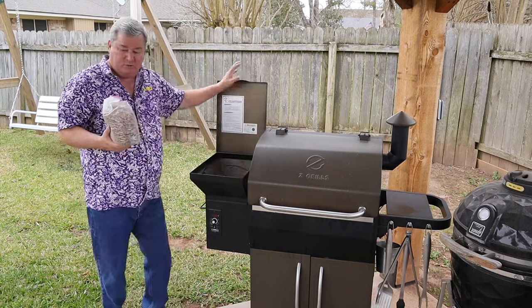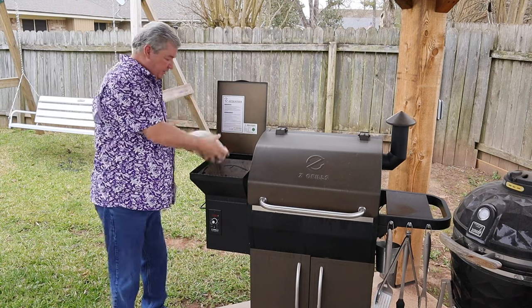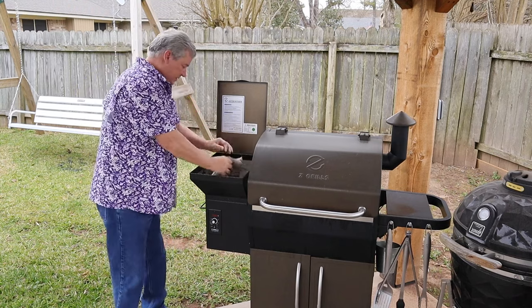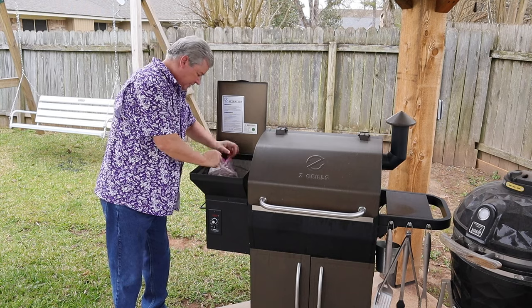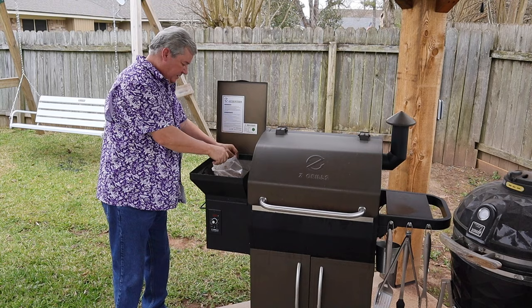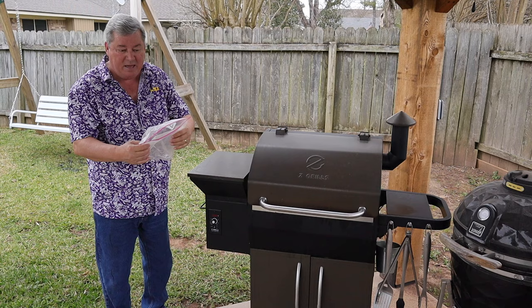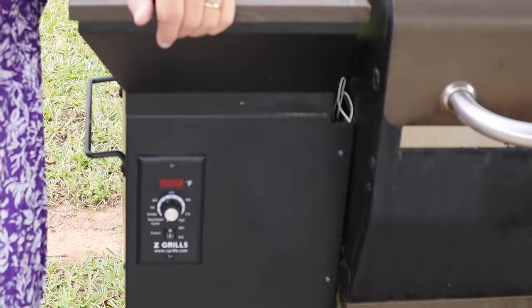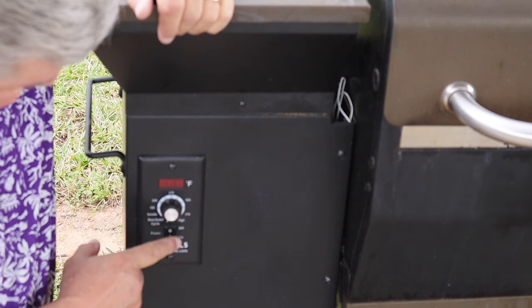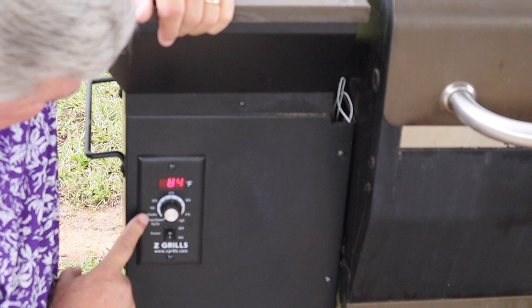Basically what I do is open it up, open my bag, and dump them in. I save my bags because I reuse them. Then I turn my power on and put it into the smoke position.